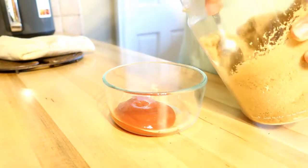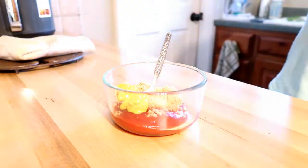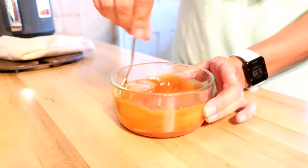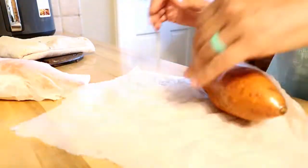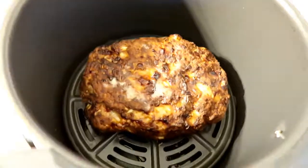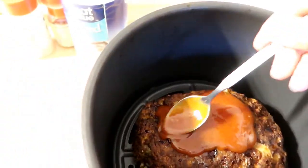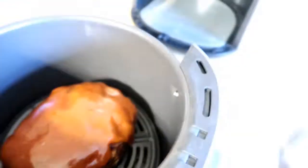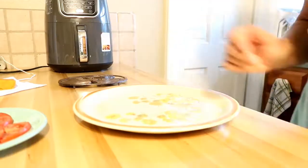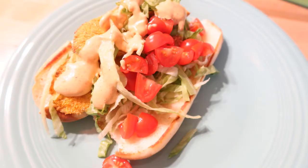For the meatloaf glaze, I'm using ketchup and brown sugar with a little bit of mustard. I'm also making some sweet potatoes using my microwave potato bag. Once the meatloaf has cooked for 20 minutes, you can see that amazing crust — add the glaze to the top and put it back in the air fryer for another 10 to 15 minutes. Once done, let it sit for a good 10 minutes so everything solidifies. Look at that piece of meatloaf — so good. I've already made it again since filming this video.